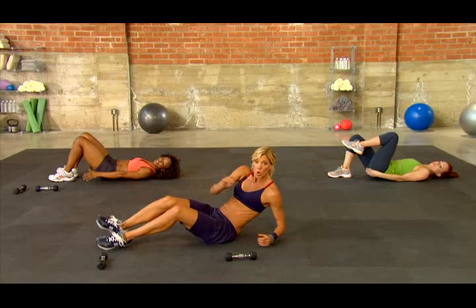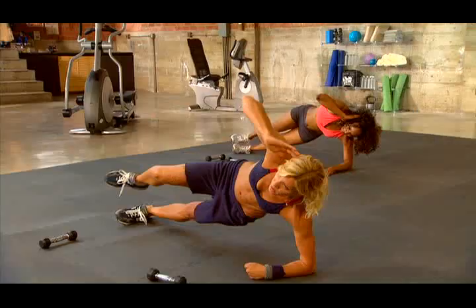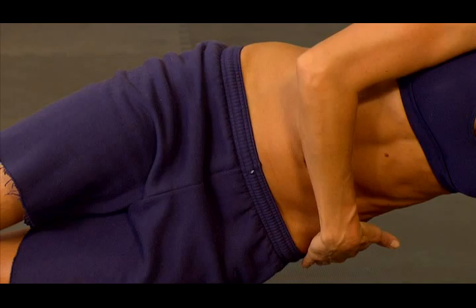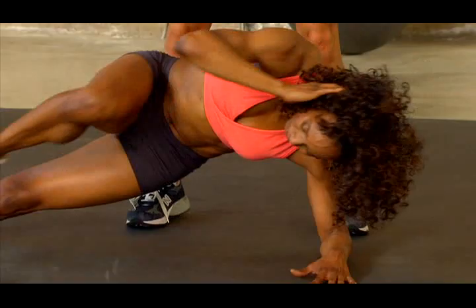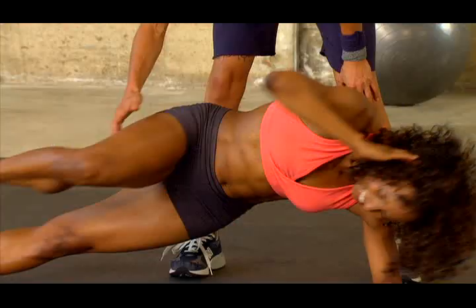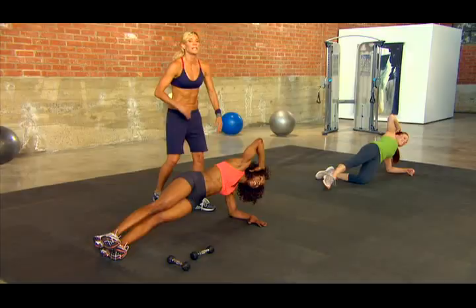Fantastic. Go right into a side plank up on the elbow — reach to that knee and out. Elbow to knee and out. You feel this directly in the obliques — this is where you want to go rock hard. Chin up. You open it up and you close it — reach for that elbow. Now you got it. Keep it up at home, you're doing fantastic. Let's switch sides.